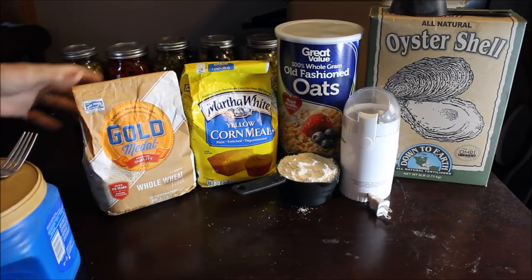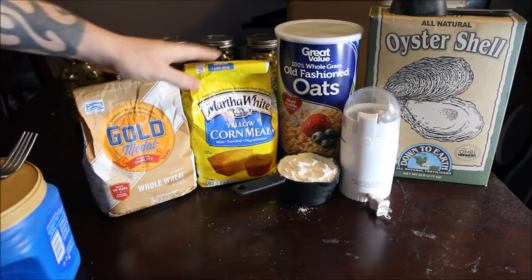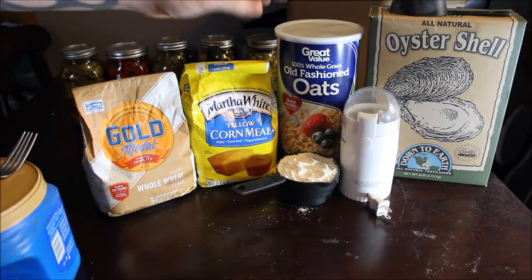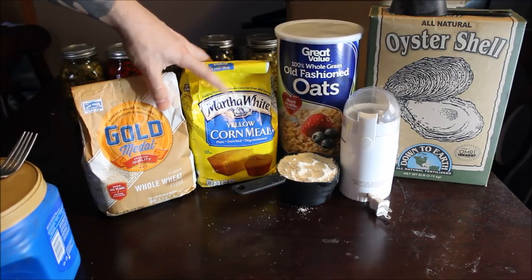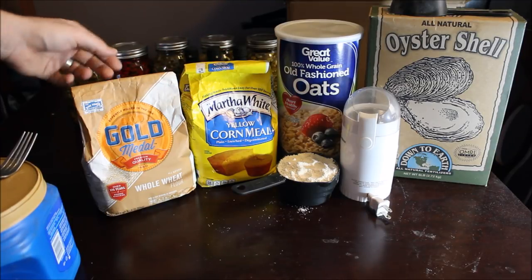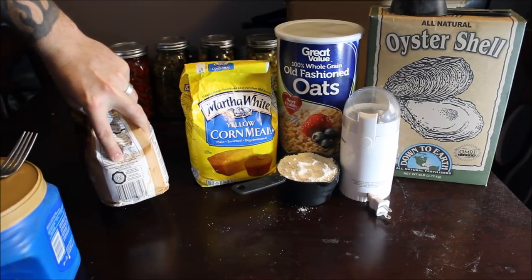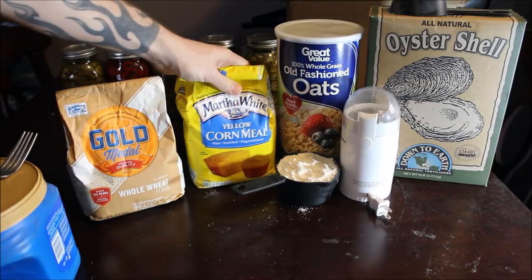The first ingredient is whole wheat flour. It doesn't matter what brand you get, but there are a few key things you need to look for when purchasing the ingredients. Number one, you don't want your cornmeal or your flour to be self-rising — you don't want any added chemicals. You want to find it as close to its natural state as possible. This is all-natural whole wheat flour; the only ingredient is whole wheat flour.